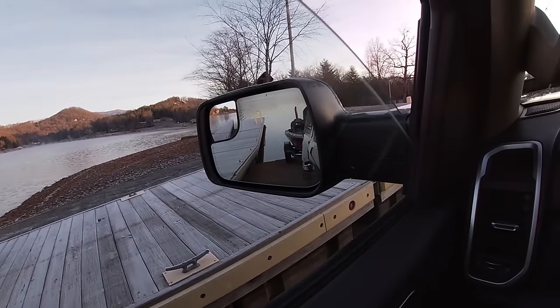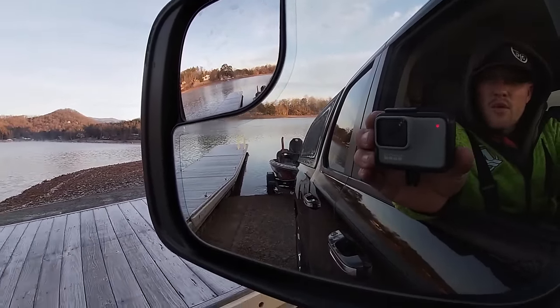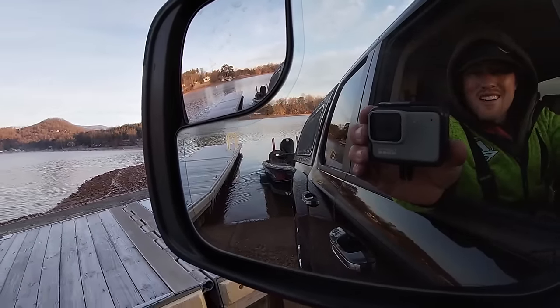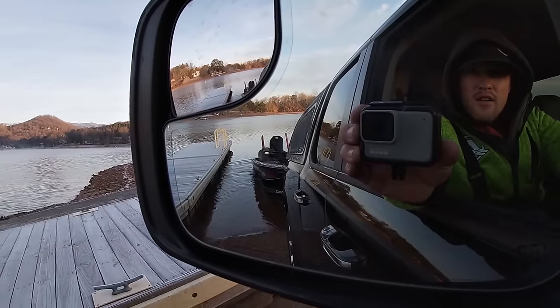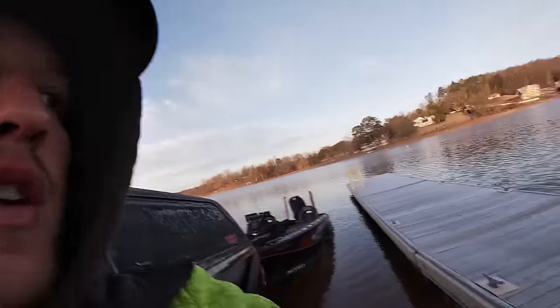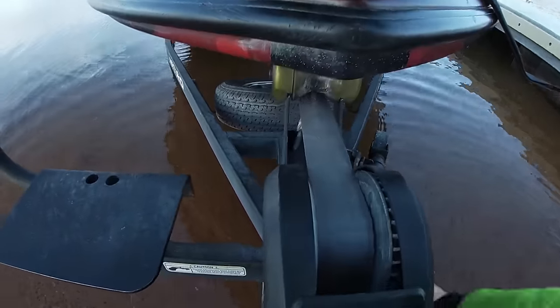We're currently backing the boat in. I left the front strap hooked up, so we're going to back it in just until the boat starts to lift off the trailer. I noticed somebody else had backed in on the other side, so I picked this side of the ramp to make sure I wasn't going over any ice.